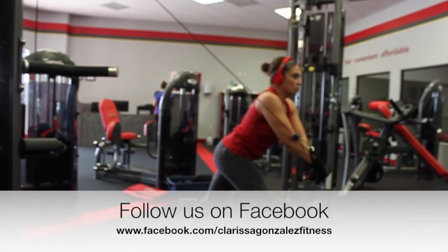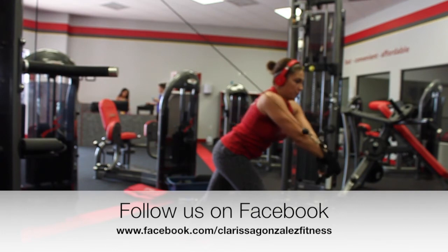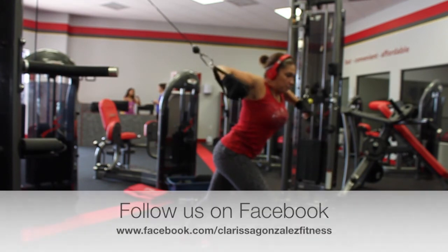Follow us on Facebook at www.facebook.com/ClarissaGonzalezFitness. We'll see you next time.